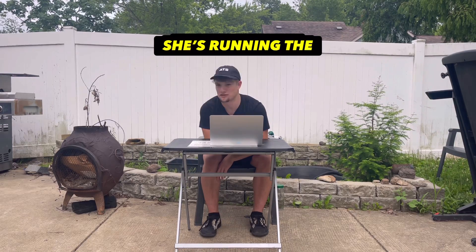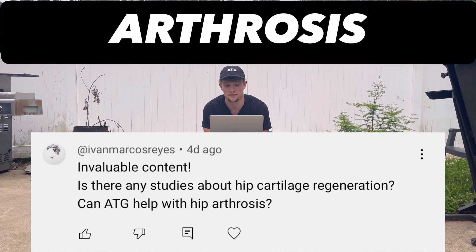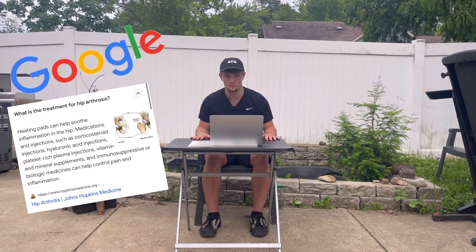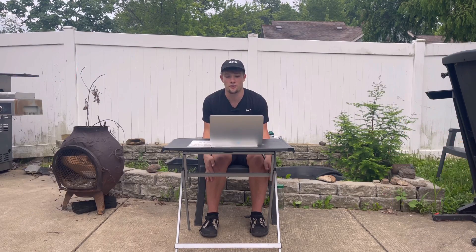My fiance is back and she's running the camera today. I got a request to do a video on hip arthrosis. I did a quick Google search because, you know, Google is the perfect place to go for medical advice. I almost didn't make this video because Google told me all we have to do is put a heating pad on our hip, take some injections, and then you're good. So I went and found a few studies. Here's what I found.